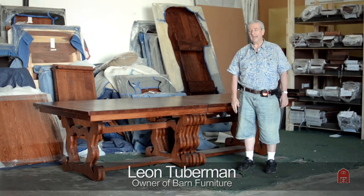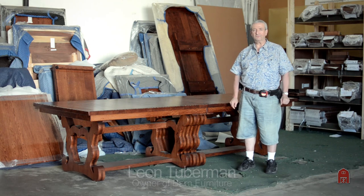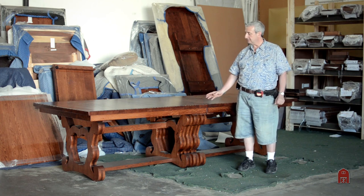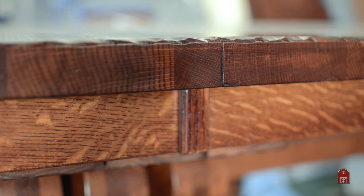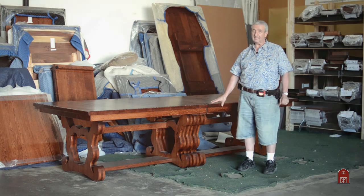Hi, I'm Leon and this is a very unique table that we built for a customer in Washington State. He's custom building a very large home and this table is a one and three quarter inch thick solid quarter-sawn white oak table. It is that thickness all the way through — it's not a built-up edge, it is actually one and three quarters all the way through the table.